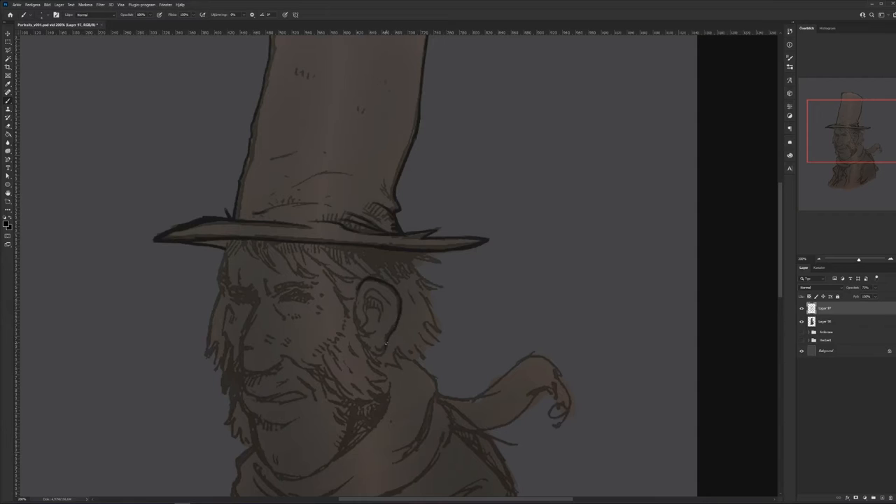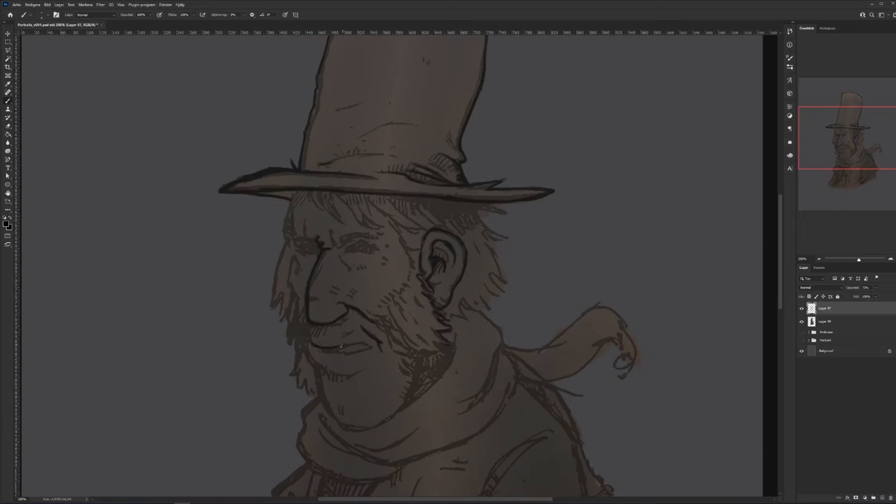The video has been sped up to 200%, so it's a bit quicker than I normally draw. Since it's going to be uploaded, I don't want the video to be too long. I'm just filling in all those gaps where I feel it's necessary to define the shape and enhance the edge.